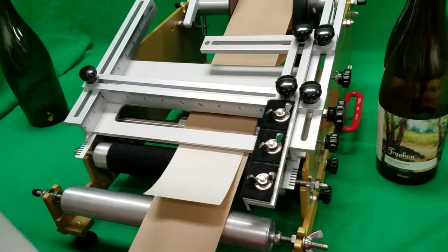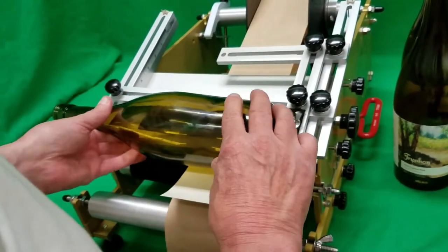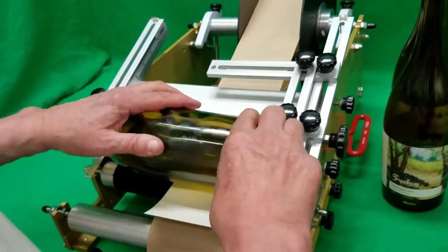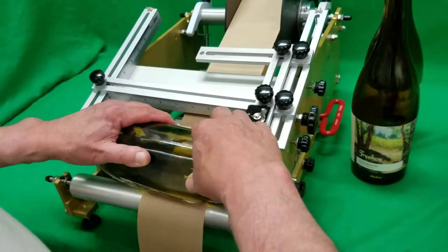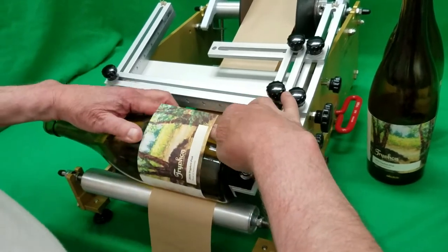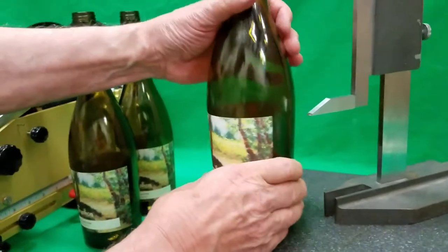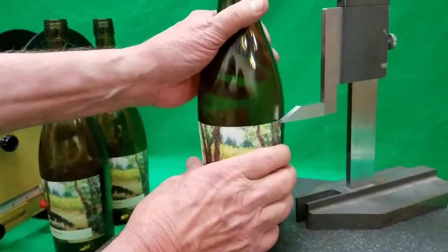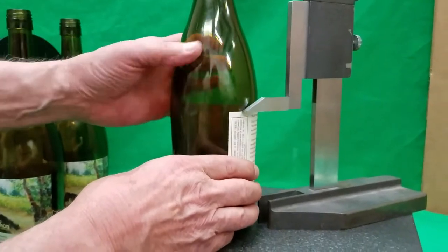Out to the predetermined location. Back of the bottle, we'll rotate it a quarter turn. Push down, kiss the label, fly forward, fly backwards, and we'll get the same results with the indicator all the way around.